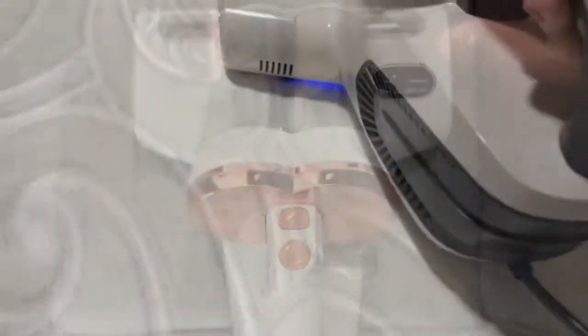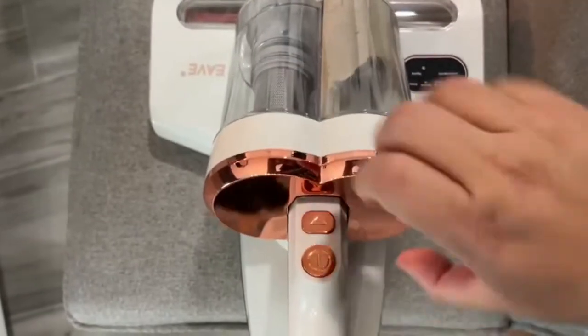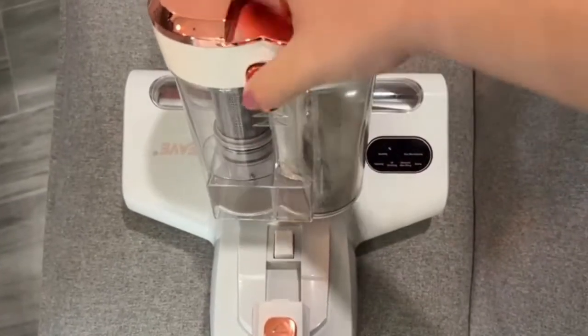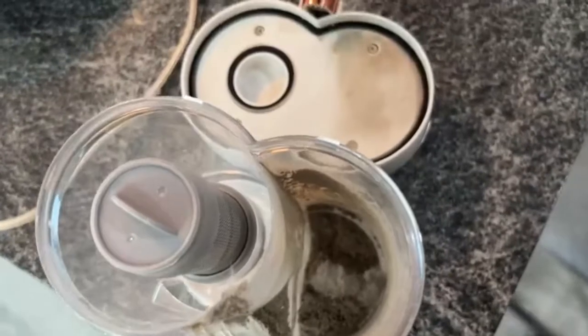Overall, this vacuum just does such an amazing job. It also has a big enough cartridge that you don't have to be changing it out all the time, and it's super easy to clean — you can just follow the instructions that come with the box.